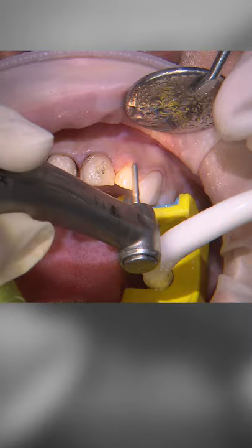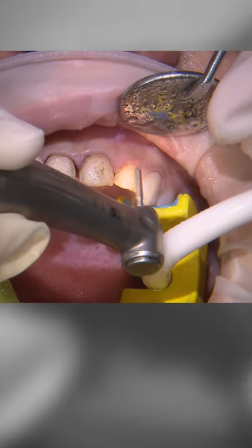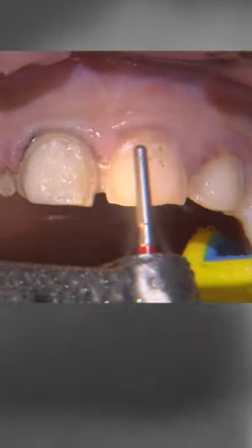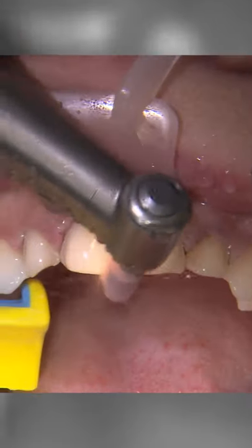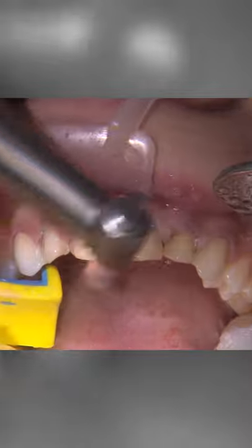Now we need to clean the preps. I use a fine grit round end tapered diamond to remove the residual cement. I finish things off with a venous super polisher to smooth and round over the incisal edges.